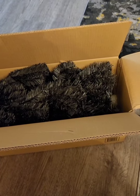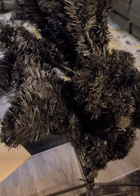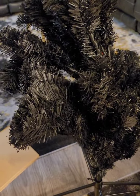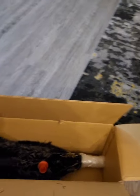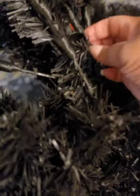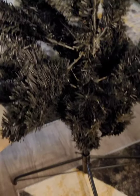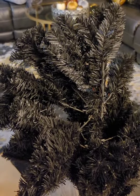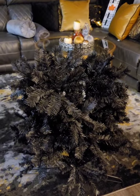I'm going to start the process. This is a pencil tree — it got good reviews, but they did say it would shed while fluffing, so I'm expecting that. It's three pieces: A, B, and C. I like that these are attached; you just push them down. I'm going to start fluffing the base, then move on to the middle and then the top.